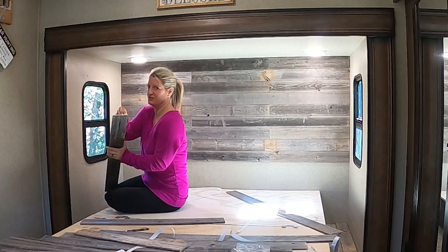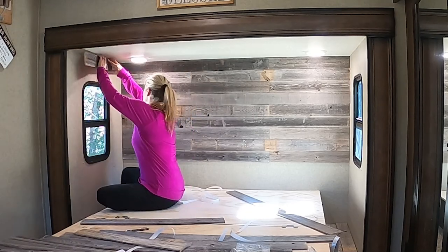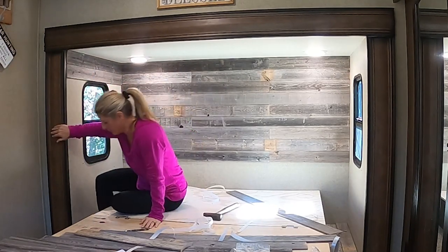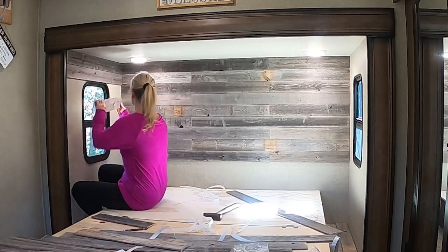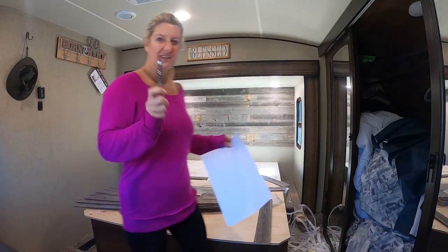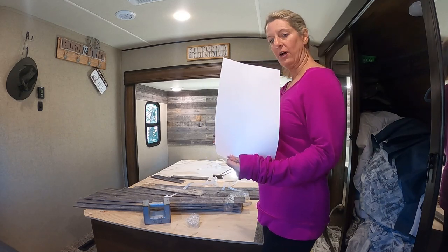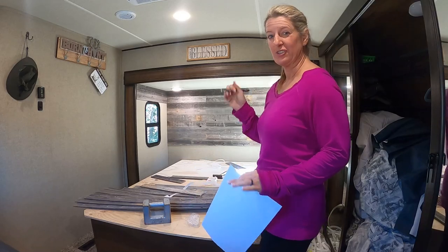The next ones I'm going to have to cut with a jigsaw — not my favorite. Let me go get those little pieces that I cut because I can use those on the sides. To make this angled cut, I decided I'm going to make a template with a piece of paper and then put that onto the board so that I can get that cut just right.